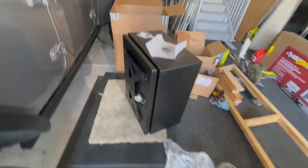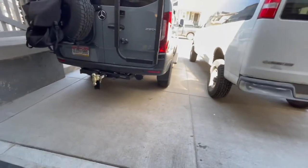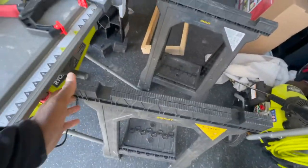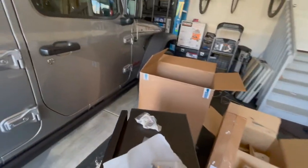I'll probably need to put a stand of some sort underneath it while I'm trying to install it. This looks a little too high, so I'll need to set it on something at the right height. Maybe I can use these sawhorses and see what that does. That's the plan right now — let's see how it works out.